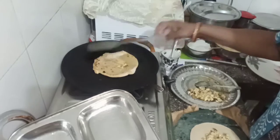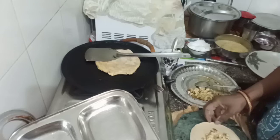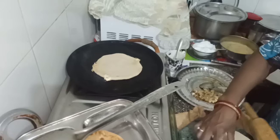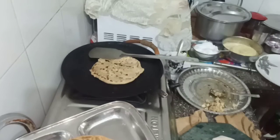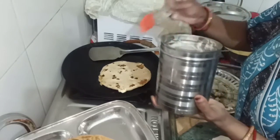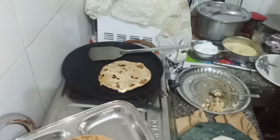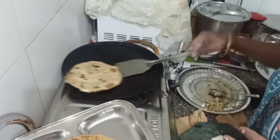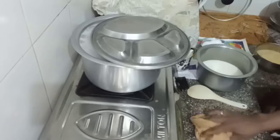I will not be able to cook the rice for a few minutes. I will also cook the rice for a few minutes. I will add a little to the fry.